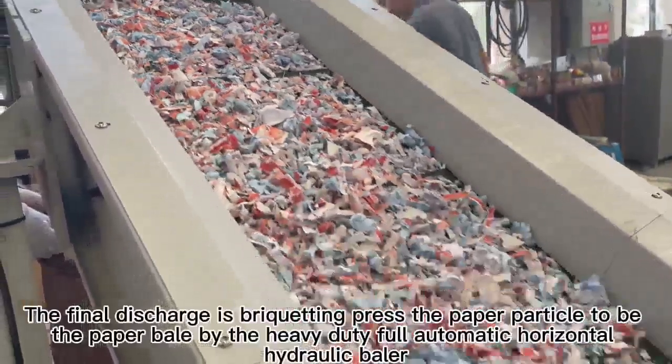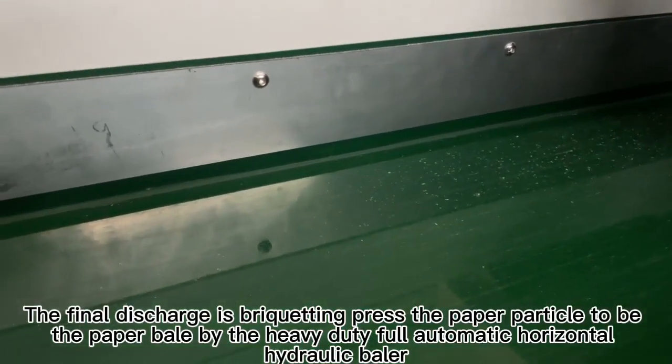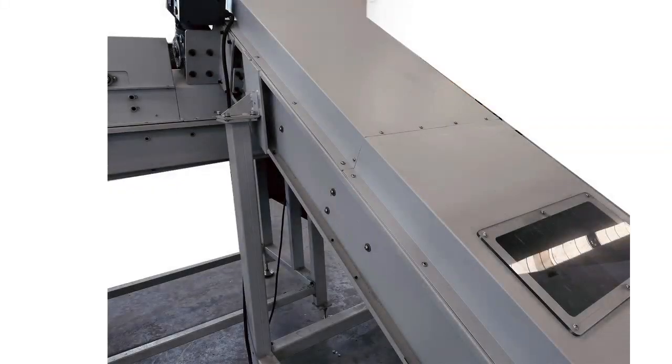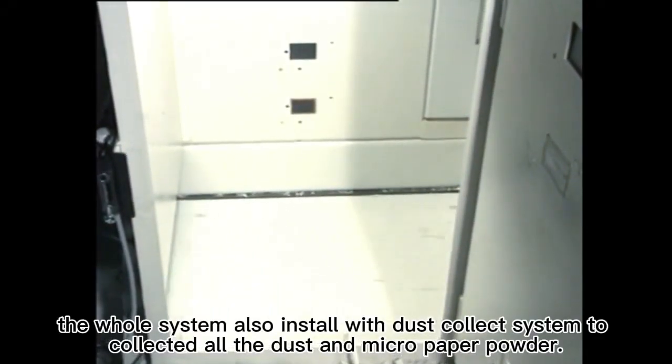The final discharge uses a heavy-duty full automatic horizontal hydraulic baler to press the paper particles into paper bales, saving storage and transport costs. The whole system is also installed with a dust collection system to collect all the dust and micro paper powder.